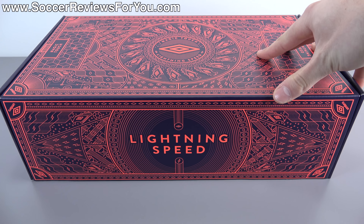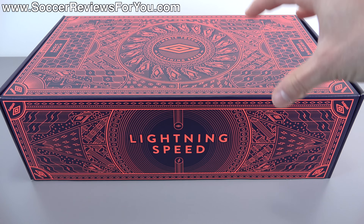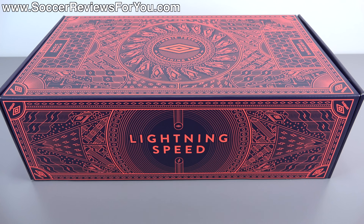As you guys can see, I have a pretty unique box in front of me. Umbro was nice enough to send out a press kit, so just keep in mind that this is not the box that the shoes will come in should you buy them from a store. This is special for media, I suppose.